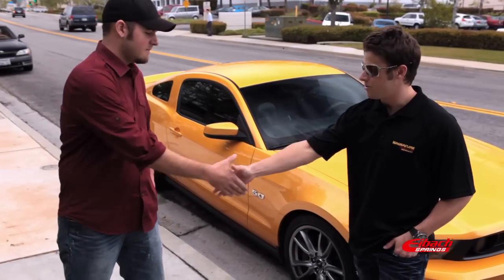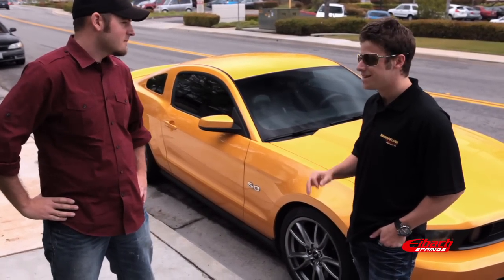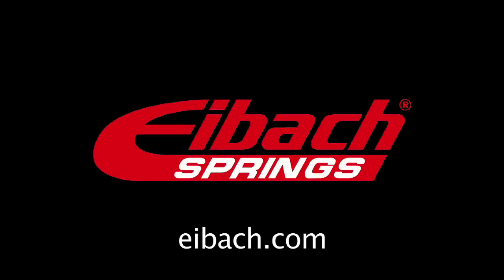I just wanted to thank you Chris for using your car. This thing is an awesome piece — sounds amazing obviously. Should be a little bit of tread left on the tires.